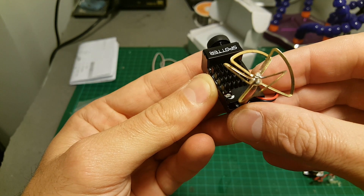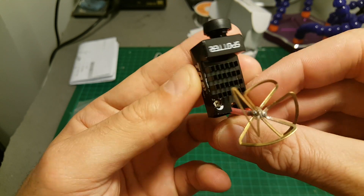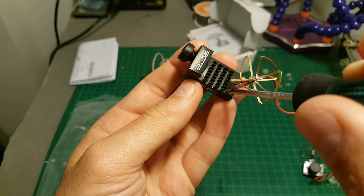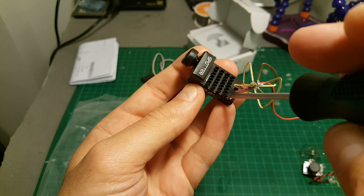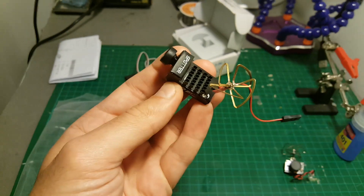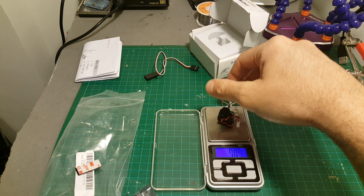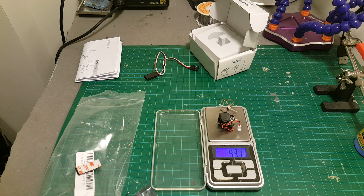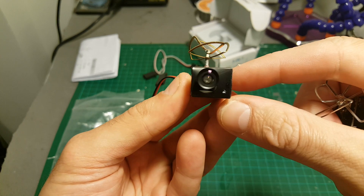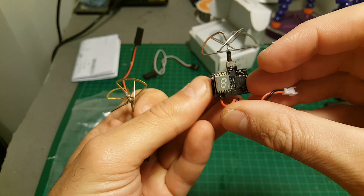The operating voltage is between 3.3 to 5 volts and the output is adjustable with this not-so-comfortable knob. If you turn it left to the maximum it's going to be 200 milliwatts, and if you turn it right to the maximum it's going to be 20 milliwatts. The weight is 9.5 grams compared to the TX-03 which is almost 5 grams, so it's almost twice as heavy. This one is 700 TV lines versus the TX-03 which is 600 TV lines.